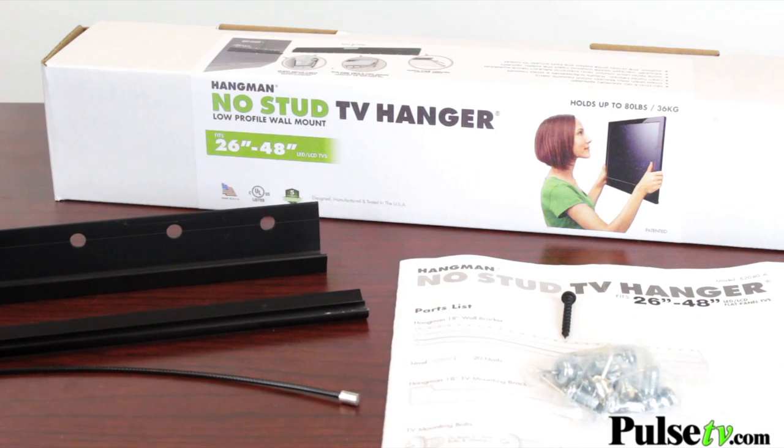It's for TVs from 26 to 48 inches only, about 80 pounds, but it is super easy if you are in that range. Check out this how-to video.